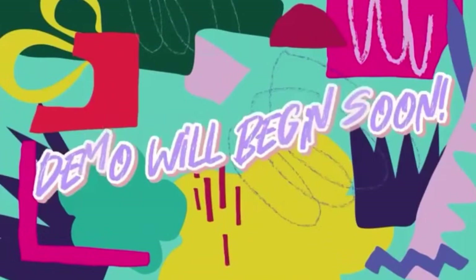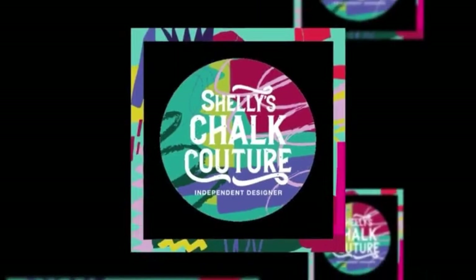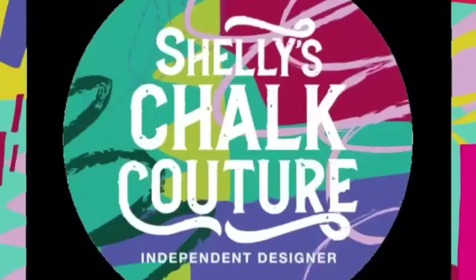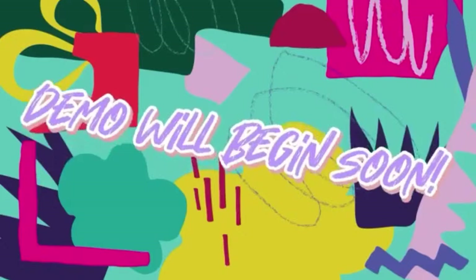Hello, hello everyone! It's Shelley with Chalk Couture. Tonight we are doing a demo on the St. Patrick's Day minis. So come on in, grab a drink or a dessert and join me. I hope everyone's having a great night. It's Wednesday — we are halfway through the week.